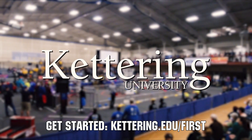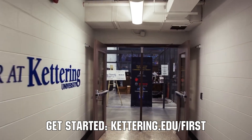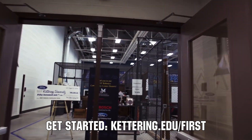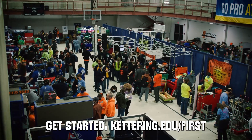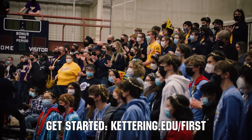At Kettering University, over 30% of the student population was in high school robotics. These same students have received a portion of over seven million dollars in scholarships. Scholarship applications for FIRST students are now available — get more information at Kettering.edu.